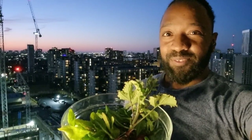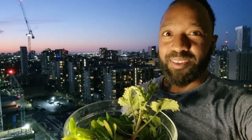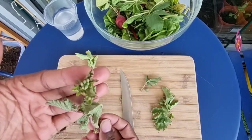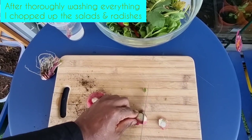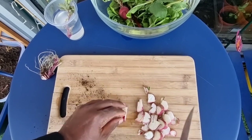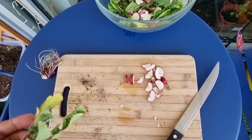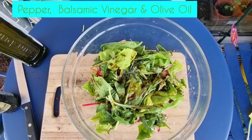I guess all that's left to do is make a meal out of this, so I'll see you again in a minute. I'm really excited!